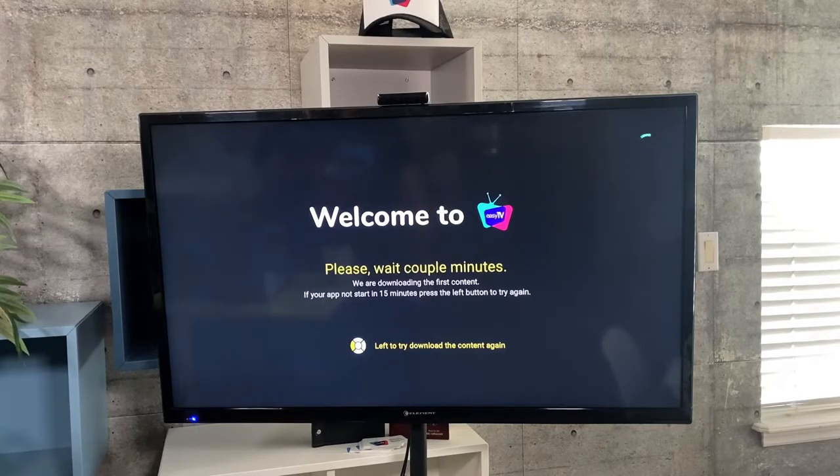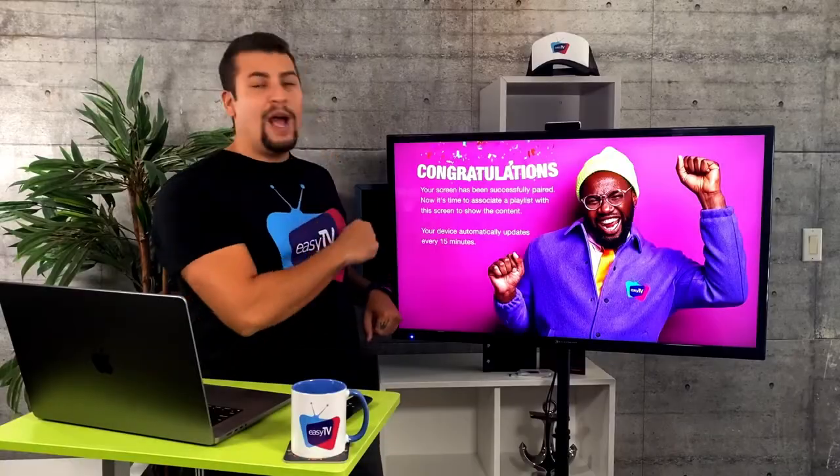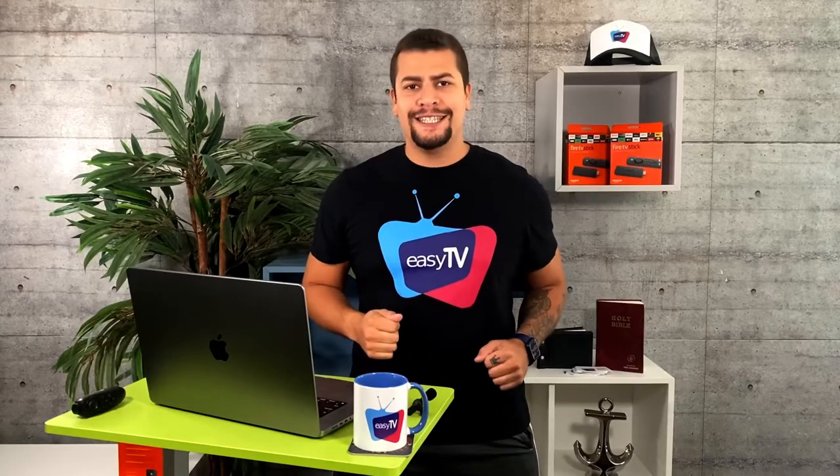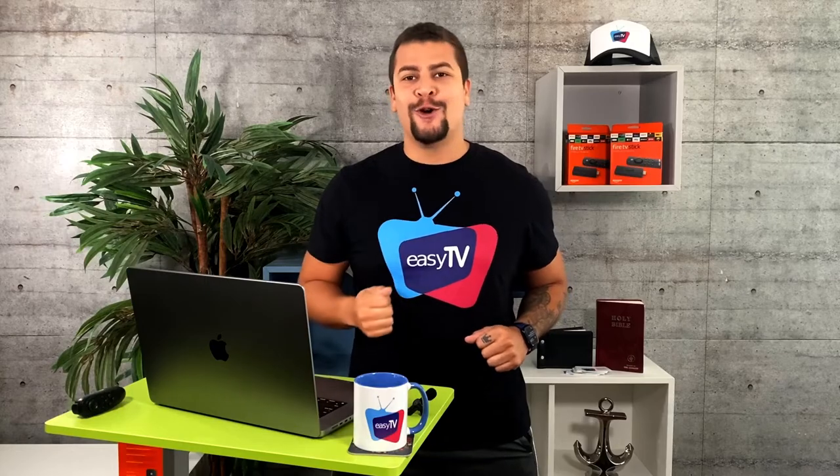You're going to see that your TV is downloading the content. Just wait a couple of seconds and you're going to see the congratulations message. Yeah, that works! If you follow all of these steps, your TV is all set and you're ready to receive new content.